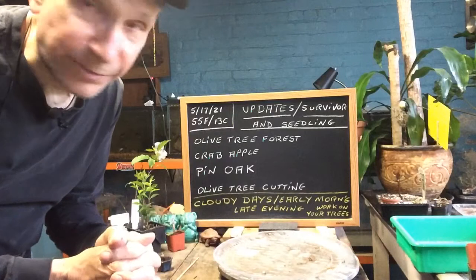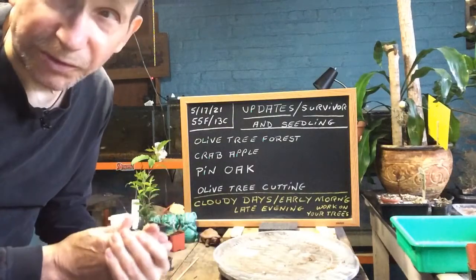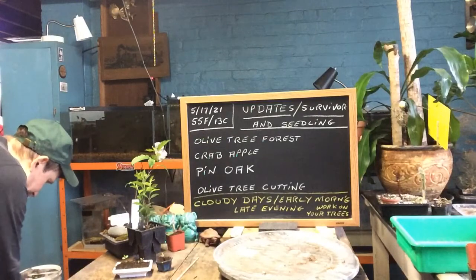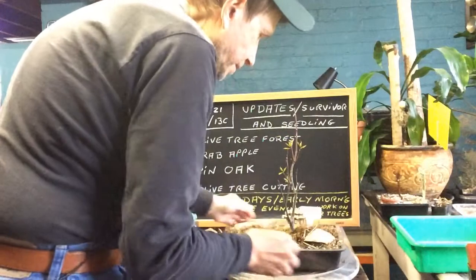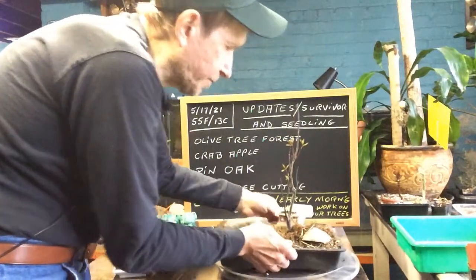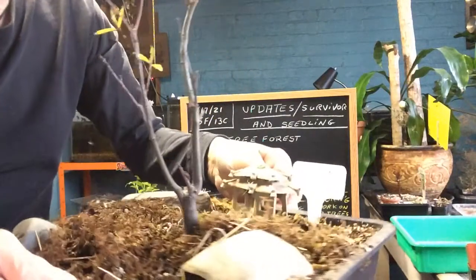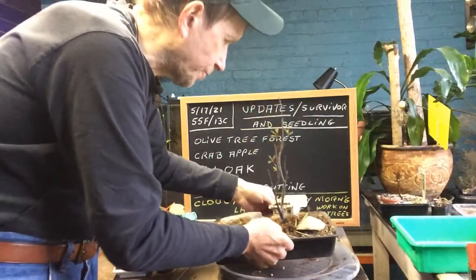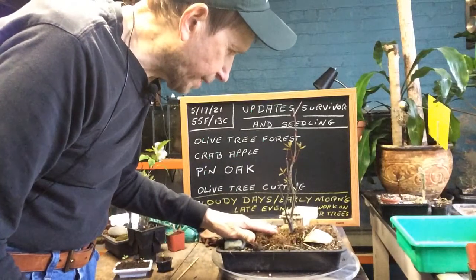If you go to the farmer's market and they're giving away pin oaks or oak trees, grab one. Here's mine. I think it's a little late in the season, but you can see the leaves just starting to grow. This pin oak was growing since spring of 2019 — that's when I got it at the farmer's market when they first opened up and were giving them away.